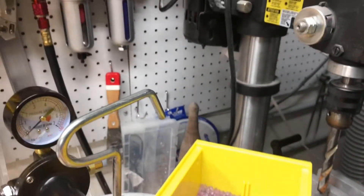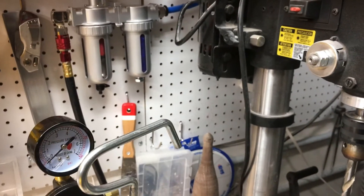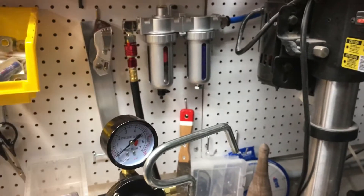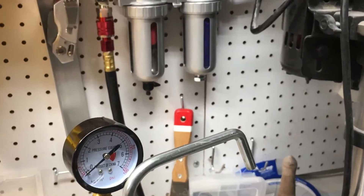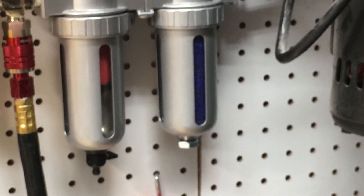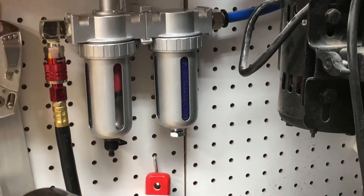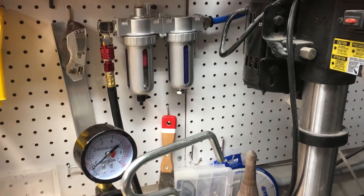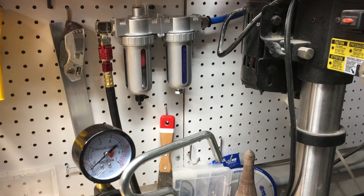I just recently — actually this morning — changed the silica gel out. So what you're seeing inside the container there is nice dark cobalt — that's fresh. And what you saw on the others is, I'm guessing, about a month's worth of constant use at the lathe and in my casting pot.